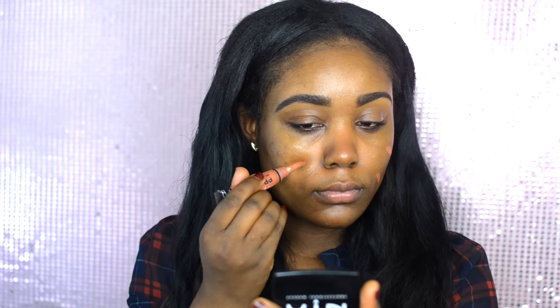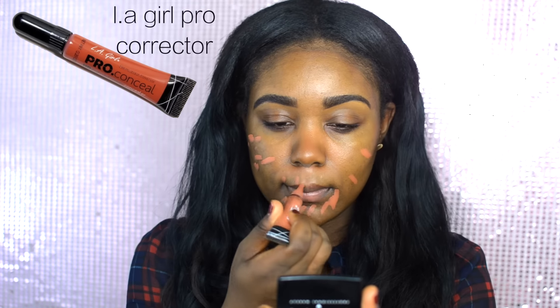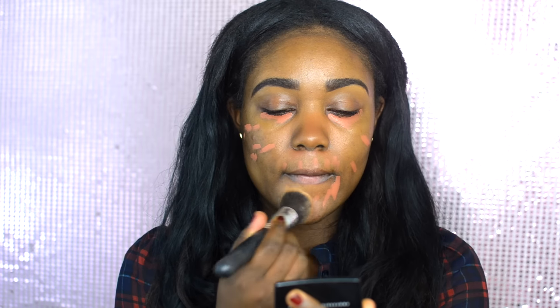First thing is you want to make sure your skin is nice and prepped and moisturized. Then I'm going to jump into color correcting. You might not have to color correct, but I have a little bit of discoloration so I personally have to. I'm going to be using the LA Girl Pro Concealer in orange. There are plenty of different brands, whether drugstore or high end, that sell color correcting concealers or palettes. I actually have two or three videos on color correcting which I'll link down below.